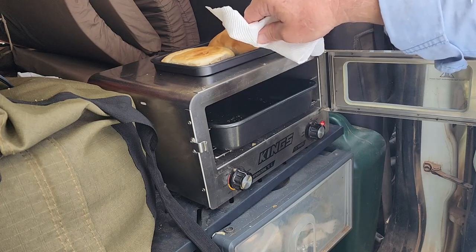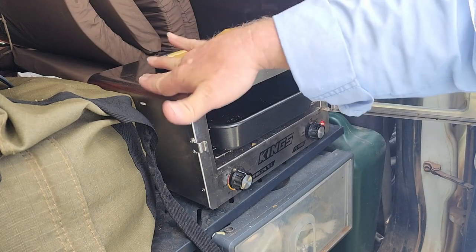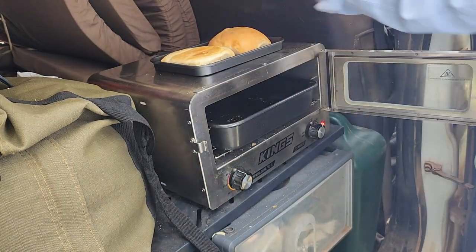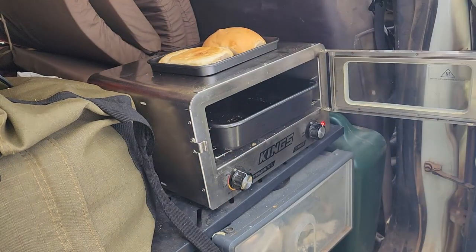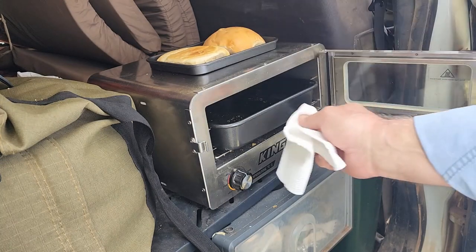The other thing with this oven is you can put your hands on the side, you can put your hands on the top — it doesn't get super hot. On the back as well, and I can show you underneath too. Yes, you can even touch it underneath.